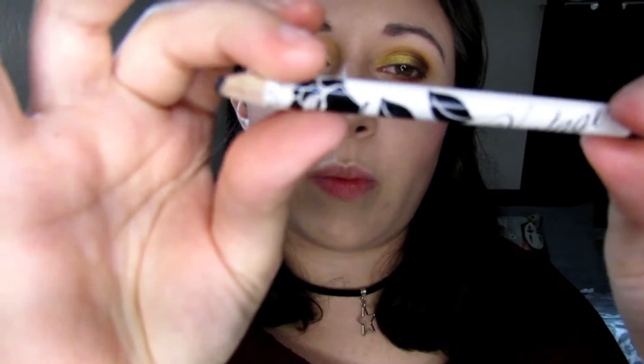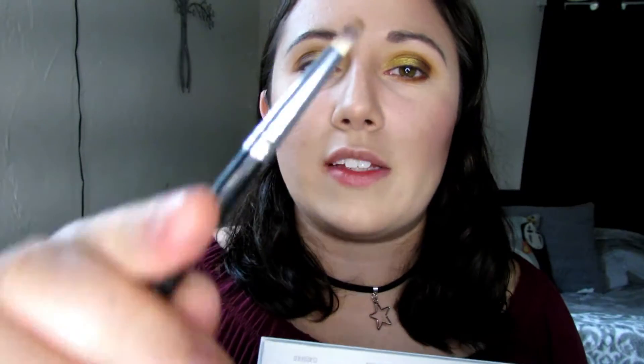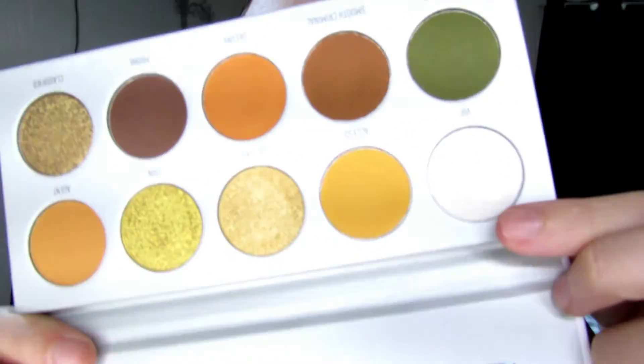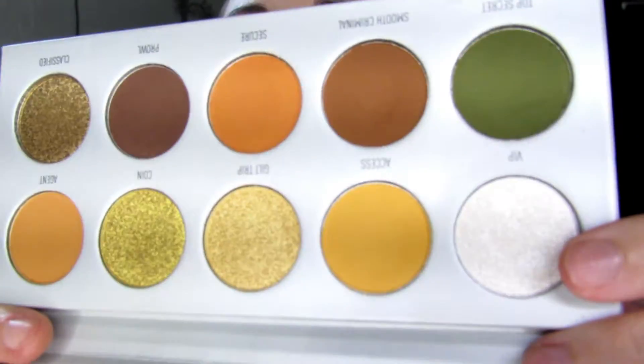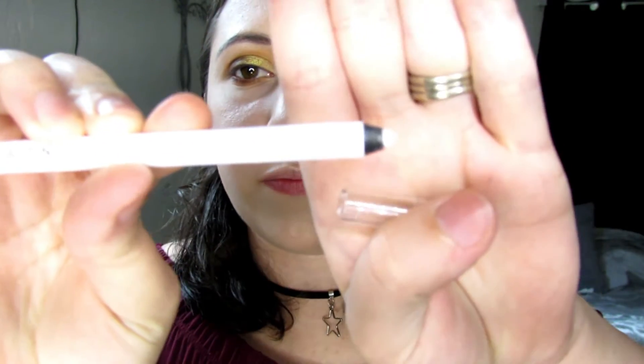With the Vintage Smoky Eyeliner Pencil I'm going to put that on the tops of my waterline. Then with the small pencil brush I'm going to go into the shade VIP, which is a very bright white shimmery color, and put that in the corners of my eyes. Then I'm going to go in with the Maybelline Lasting Drama Waterproof Gel Pencil and put that on my bottom waterline.